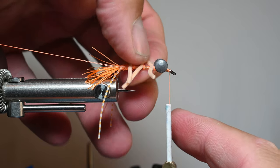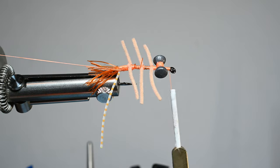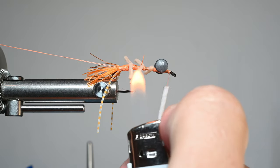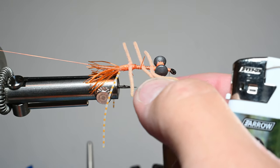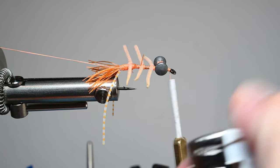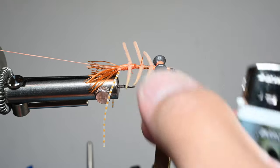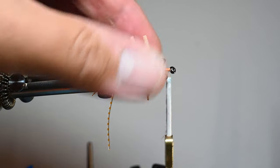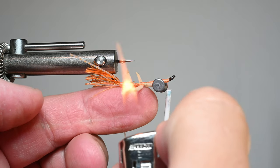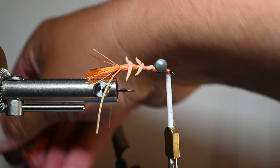Before we do our dubbing loop, we want to make sure all these legs are how we like them. We're going to burn the ends to make them durable and to a point to make it look more crabby. I take my lighter, make sure you get your silicone legs and there's nothing like your thread in the way. Be super careful — this stuff is really flammable and once you start lighting it, it could just go. You really want to just barely touch it and try to keep them separate, because if they touch they could all ignite. You can always trim a little bit off and burn the end again. Another option is you burn it and pinch it, but then you don't get the little ball on the end — and I think that's kind of key.